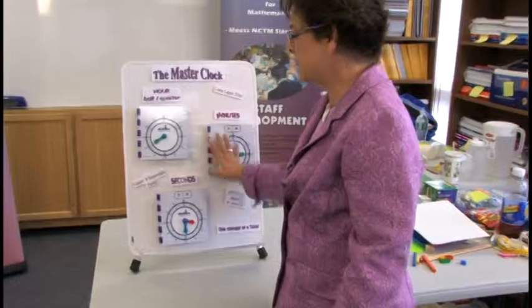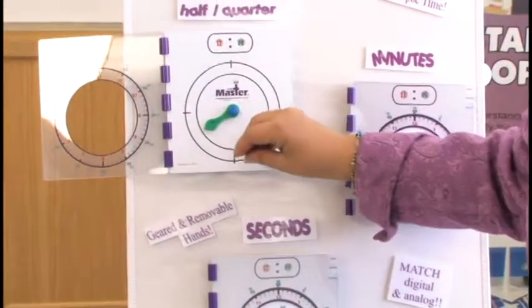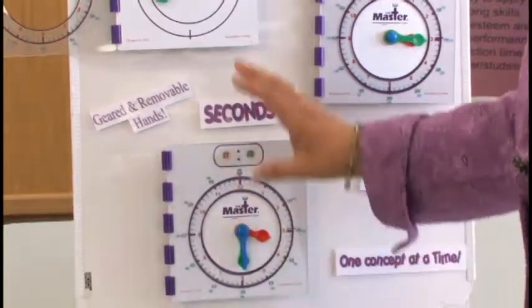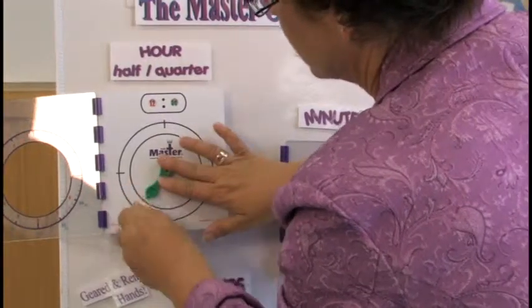This clock is set up as one clock, but for time efficiency, I've set it up so we don't have to take the hands off and put them back on again. All three hands are geared and removable. I've taken this blue pen and removed that hand and the other two hands, then put back this green hand.